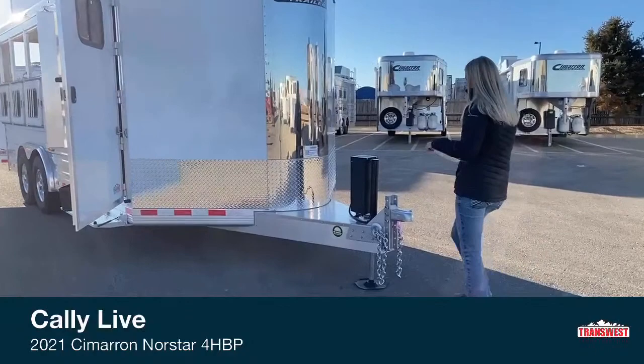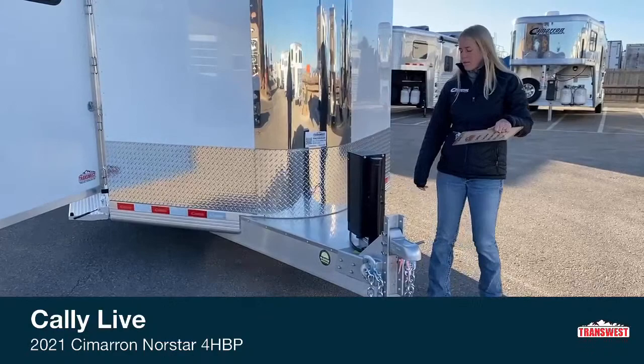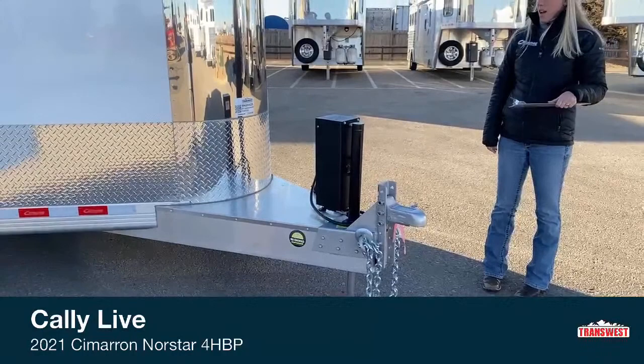Let's start up here at the front. We did some fun things up here — this is something you won't see on a bumper pole trailer very often. This trailer weighs about 6,000 pounds empty, just under 6,000 pounds, so nobody wants to have to crank that up and down. We actually equipped it with an electric over hydraulic jack, so just at the push of a button you can go up and down. With this trailer it makes it really easy to hook up — you don't have to hurt your back doing a top wind jack.